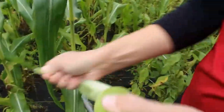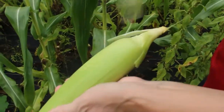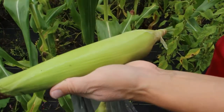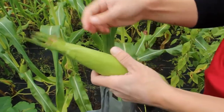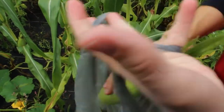I like to pull the outer husk off a little bit because that's usually where the earwigs and bugs will hide, and I don't like bringing them into the house.